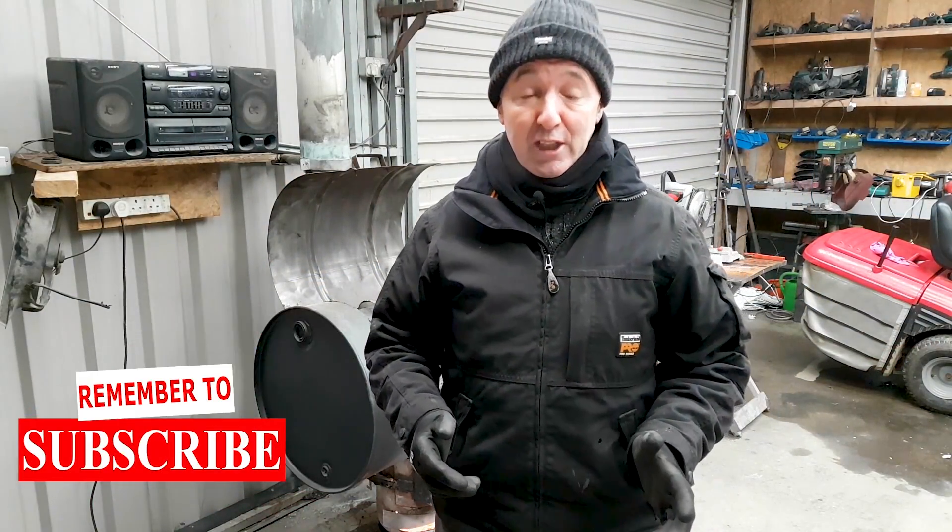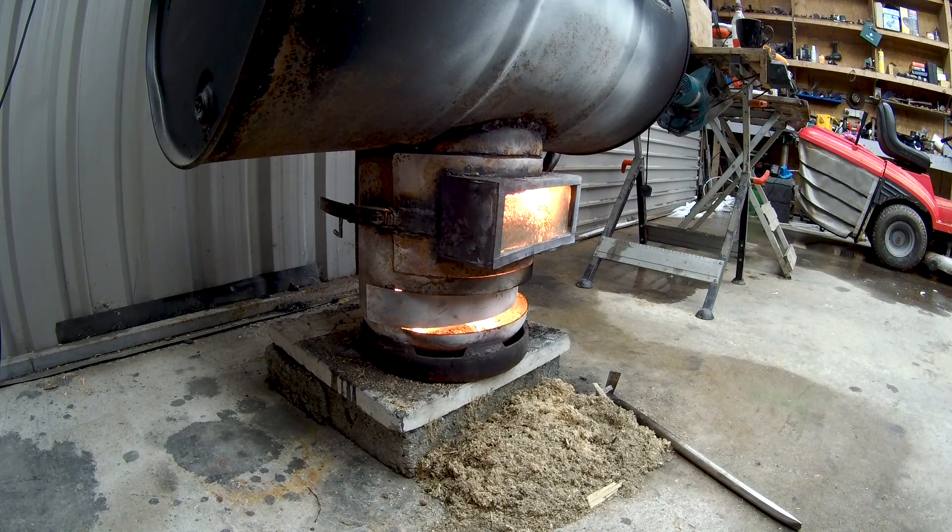I wanted to work on my boiler stove today - it won't take a lot to finish, it's practically done. But I need a bit of space in here, I need to get the tractor moved outside and so on, and I can't actually do that at the minute because it's snowing.